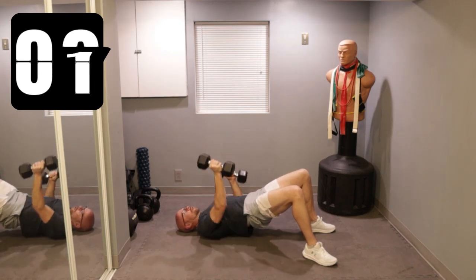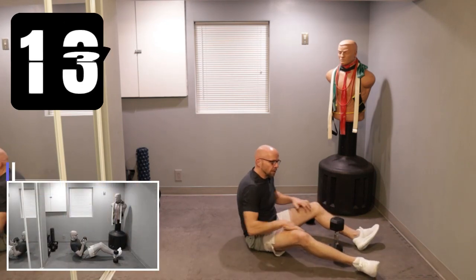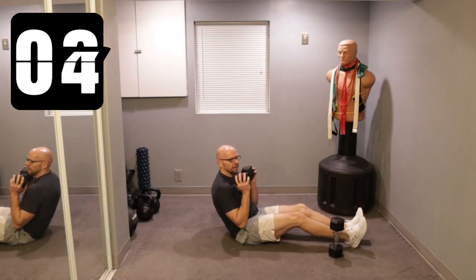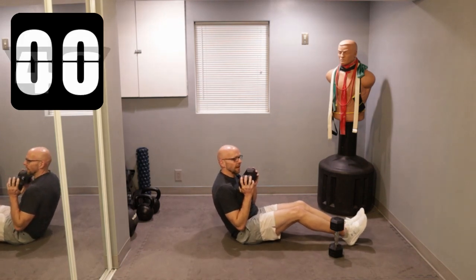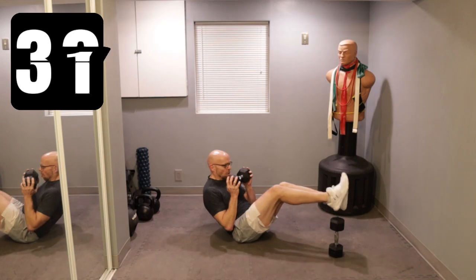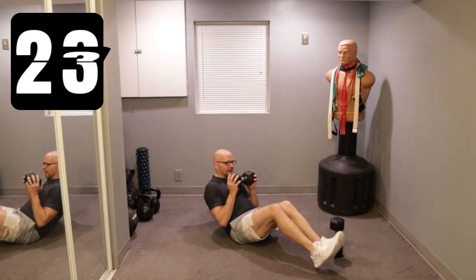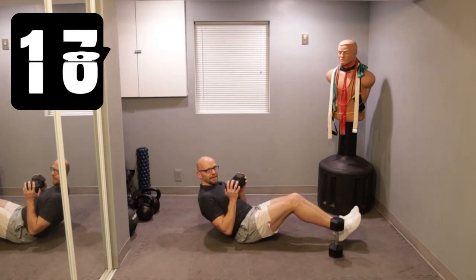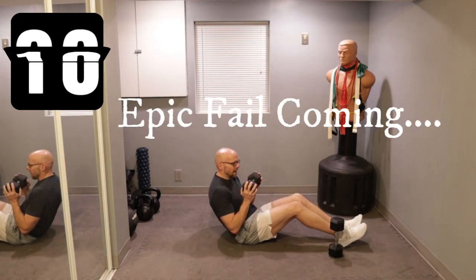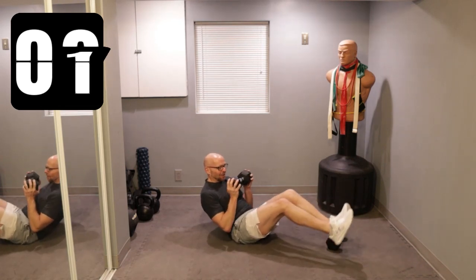Now we're going to do step-overs — balance your dumbbell on the ground and bring your legs over it while holding onto another dumbbell. Catch your balance — I fall over the first set, you never know. 40 seconds, ready? Go. One, two — bad start, but now I think I'm in the groove. Keep going. Halfway there, bring those legs over. Try not to fall over like that. My workouts are your workouts — they're not always easy, and sometimes you knock the dumbbell over. You just keep on going.